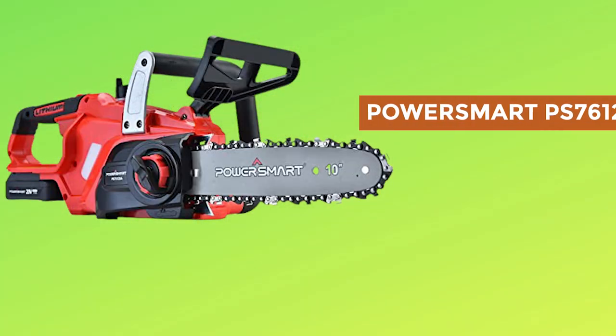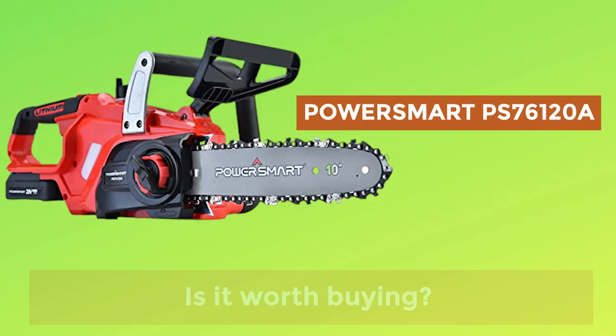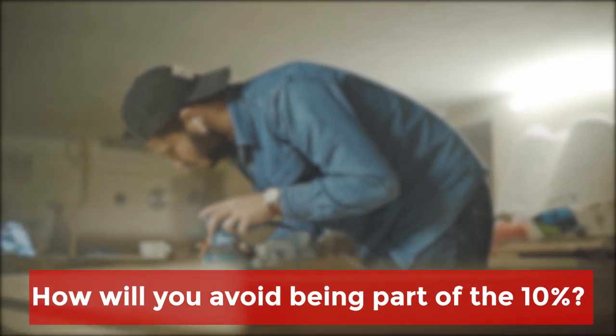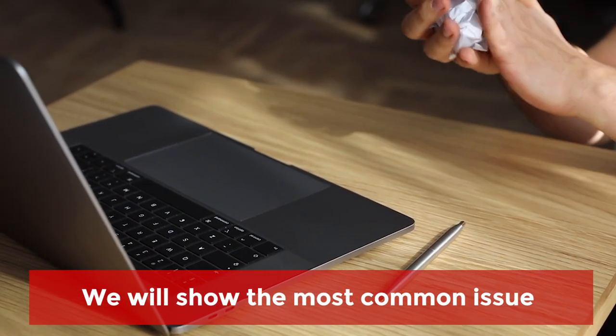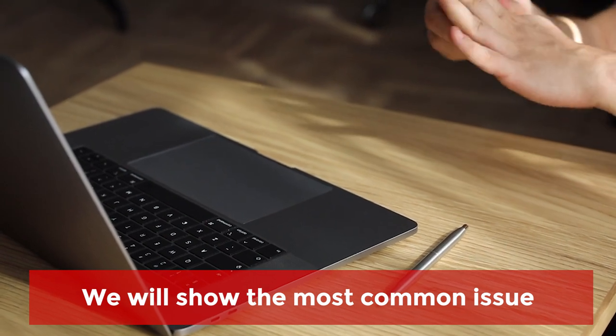The final data and conclusions will be announced at the end of the video — please stay tuned. Everyone planning to buy a cordless chainsaw wants to know whether the PowerSmart PS76120A is worth buying, and how to avoid being among those 10% frustrated shoppers. Further on, you will get advice on what to do if you encounter an issue with the product. Here are the most relevant issues that triggered negative reactions from buyers.